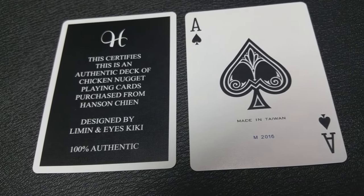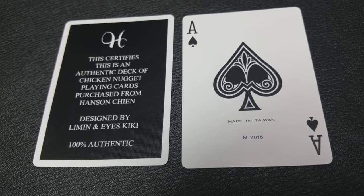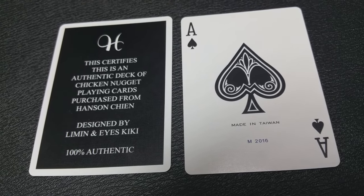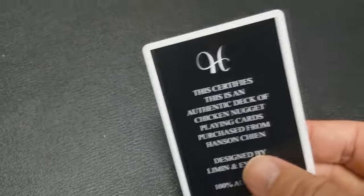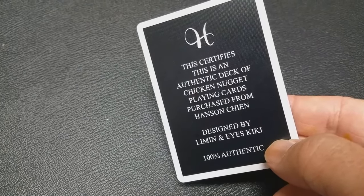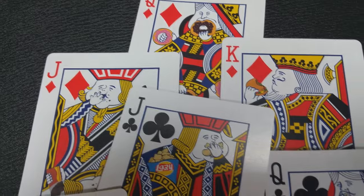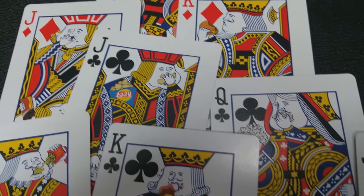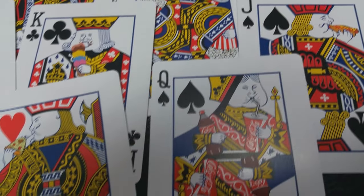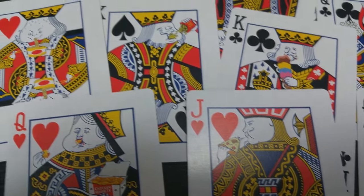Your Ace of Spades is a recreation of the Jerry's Nuggets Ace of Spades, and it is very simple and very elegant. The original 1970 version had the word M4924 printed on the ace. They designed it to say M2016 because it was released in 2016. With this deck you also get a card that denotes its authenticity, certifying that this is an authentic deck of Chicken Nugget playing cards purchased from Hansen Chen, designed by Lemon and Eyes Nicky. Part of the tongue-in-cheek humor are the hungry-faced court cards — each court is stuffing their face with a different type of junk food, varying from donuts to ice cream to pizza, as a reminder to stop eating junk food and start eating healthy.